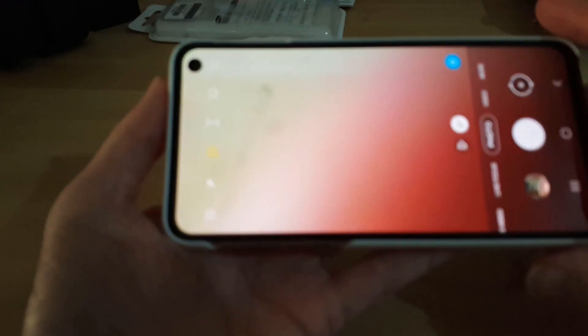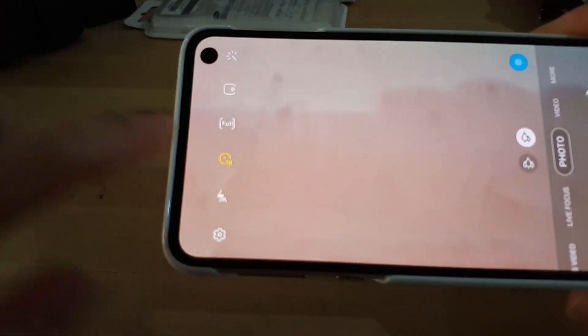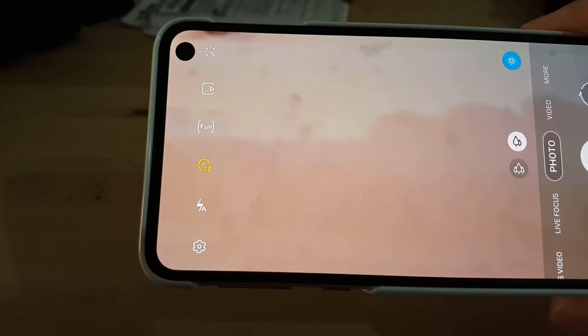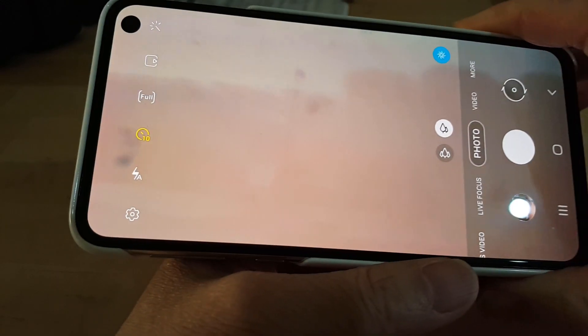So I'm in the camera app now, and I'll just go and demonstrate the camera timer. So as long as you've set the time to whatever seconds — we've got 10 for now — and then we take the picture.